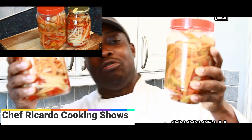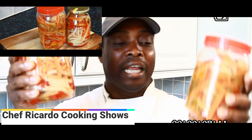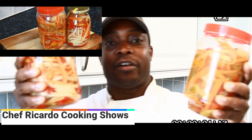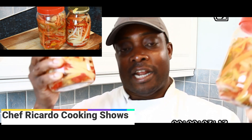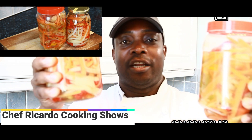Thank you so much guys. Please subscribe to the YouTube channel, leave your comments, and support Chef Ricardo by clicking on the link. Because of what's going on at the moment we are in a crisis, but we still have to fight the battle and keep things running.